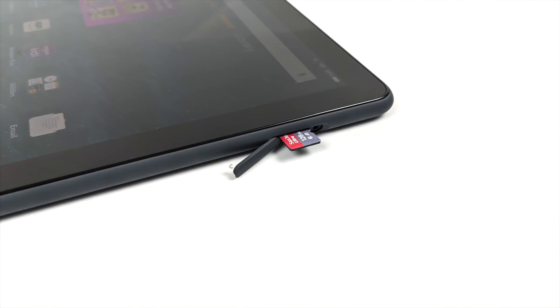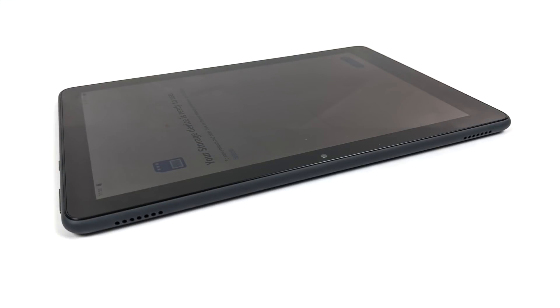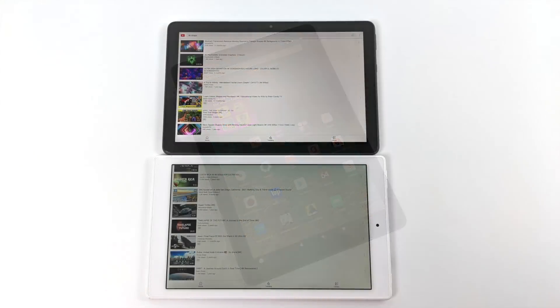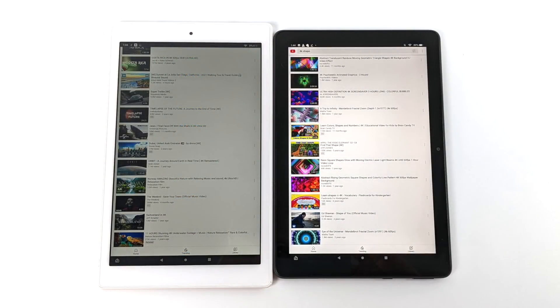Taking a look around the tablet itself, the low-end model of the Plus only comes with 32 gigabytes of internal storage, but we can add a micro SD card up to one terabyte — I've thrown a 128 in here. They've kept all the buttons to one side, and we also have a 3.5mm audio jack and USB Type-C for charging. It has dual stereo speakers with Dolby Atmos. When we compare the bezels to the last Fire HD 10, on the 2021 model they are slimmed down quite a bit.